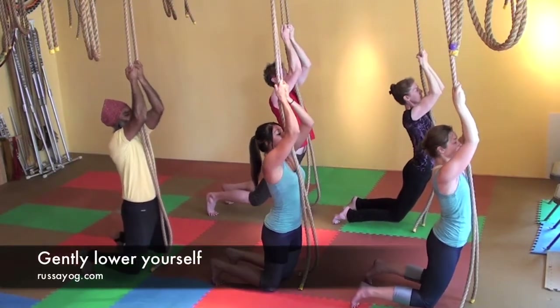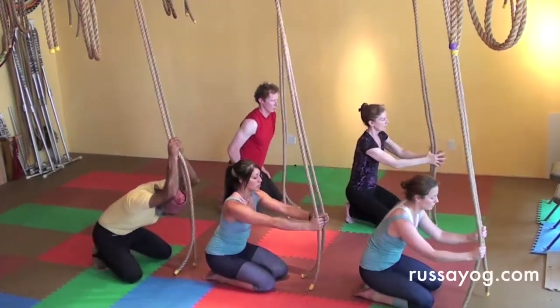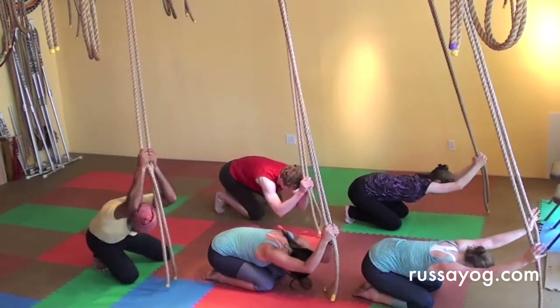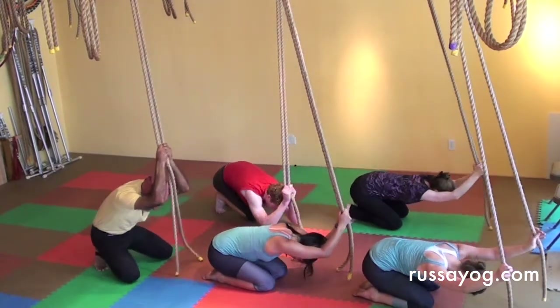Then slowly let yourself back down to your knees. And with the toes curled under, sit back on the heels, holding the ropes, bend the elbows, and gently sway from side to side, releasing any strain in the shoulders and the back, and feel the enjoyment of challenging yourself.